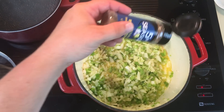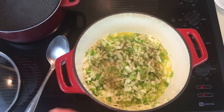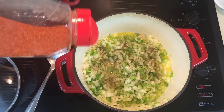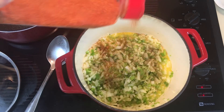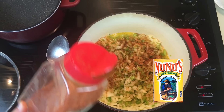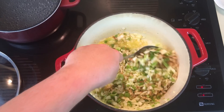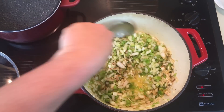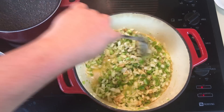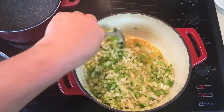This is all seasoned to taste, so I don't have exact measurements. I added garlic powder, black pepper, and Nunu's seasoning — it's a mixture that has paprika, red pepper, and salt. It's one of those season-all type things. I love it, I put it in almost everything I use.